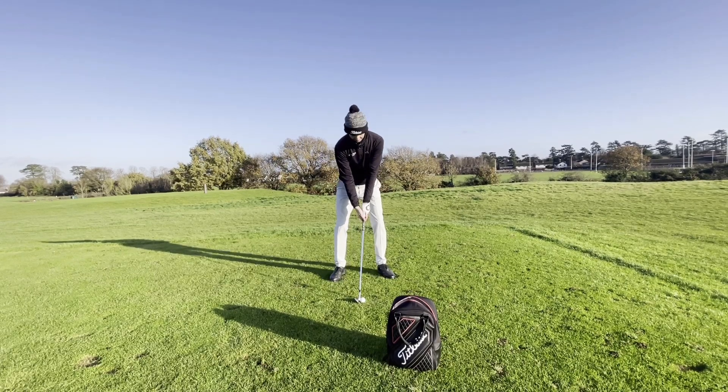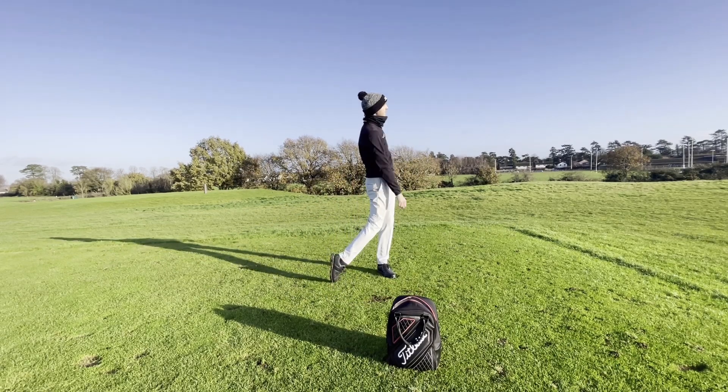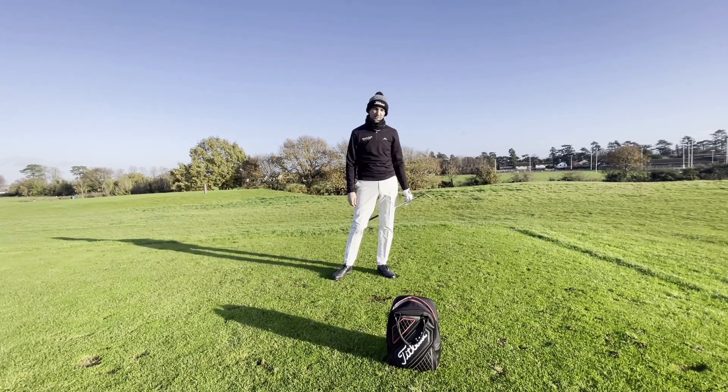Got my set up, got my backswing — left hand side, I'm going to feel like I'm going to force it to stay on my left hand side.